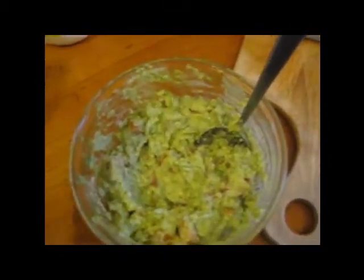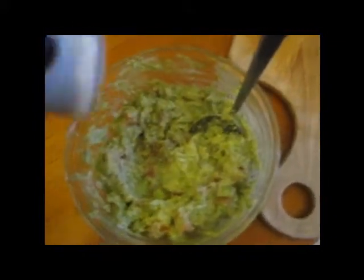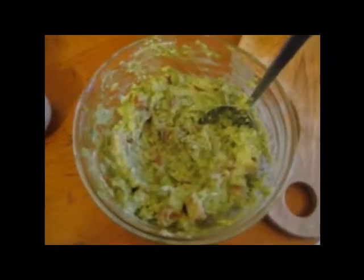You can put a little bit of salt in there — I don't really put a lot of salt. But I like pepper, so you can put some pepper in there. And once you mix that, the guacamole is complete.